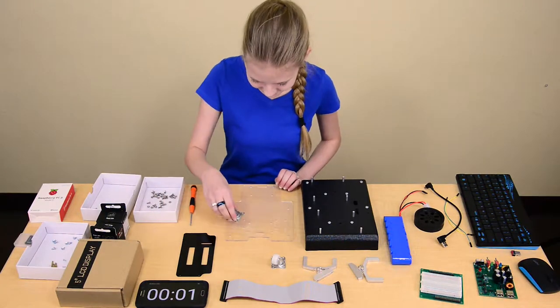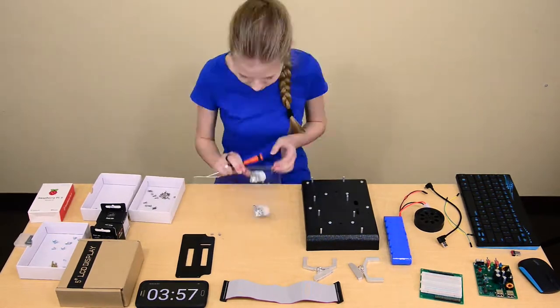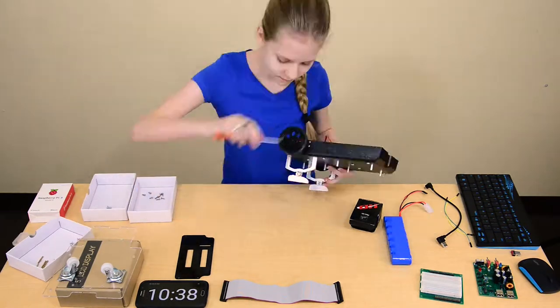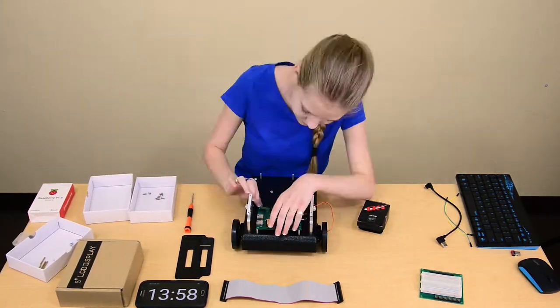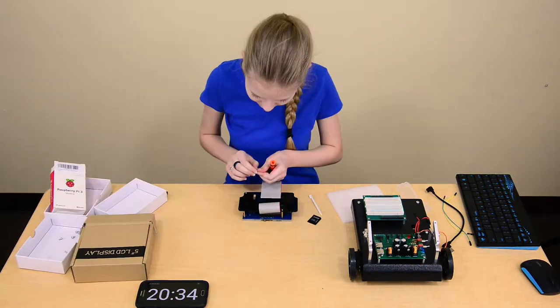The kit includes a strong robot chassis designed to be mobile, a 5-inch HDMI 800x480 LCD touchscreen, a rechargeable nickel metal hydride 8.4 volt battery with charger, and a 2.4 GHz mini wireless keyboard with touchpad mouse.